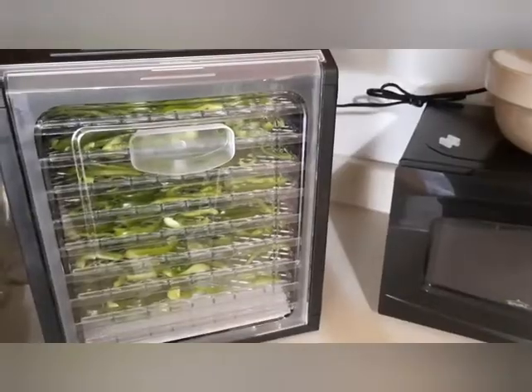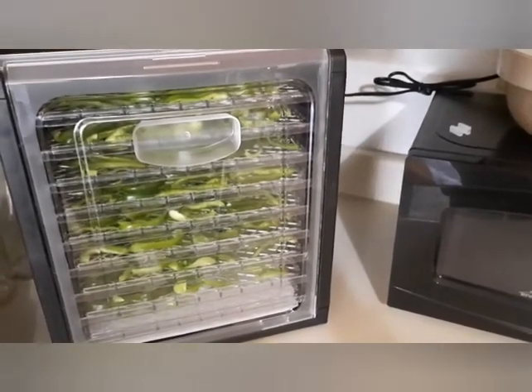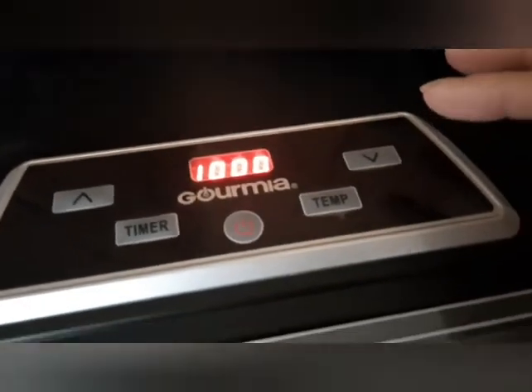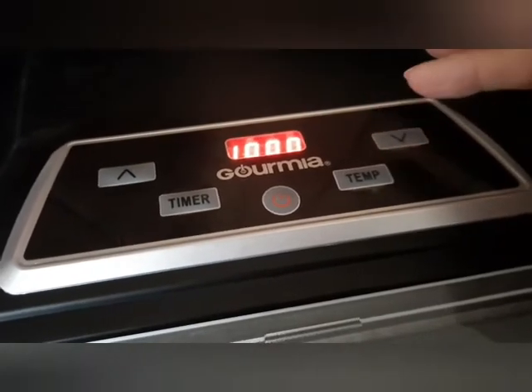Okay, got the door cover on and got it turned on. It said 10 to 12 hours.